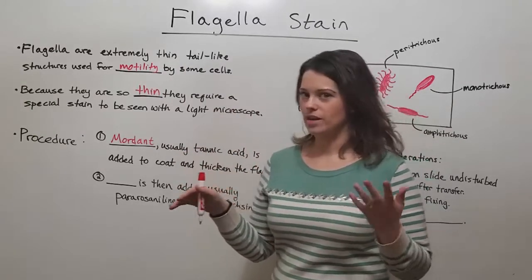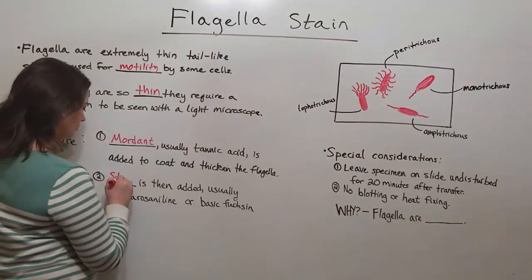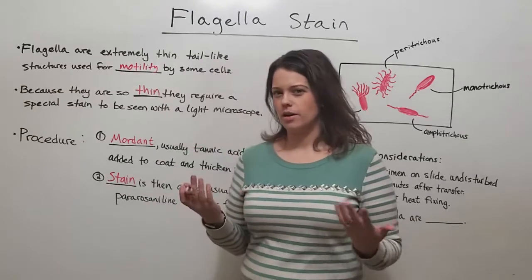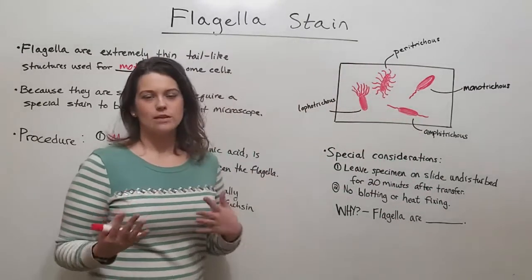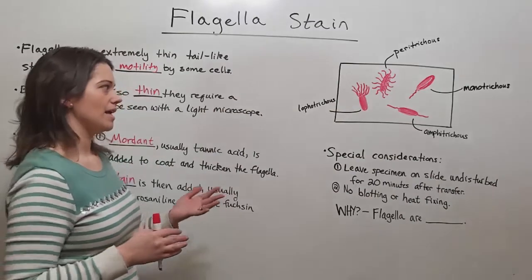After the mordant is applied, the next thing is the stain itself. There are a couple of different stains traditionally used — one is para-rosaniline and the other is basic fuchsin. Whichever one you use is going to give a magenta or fuchsia-like color.